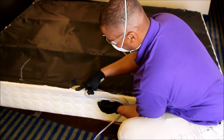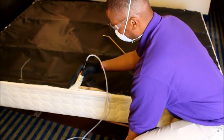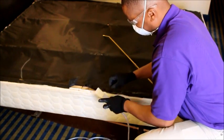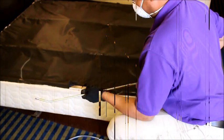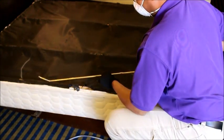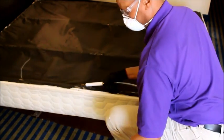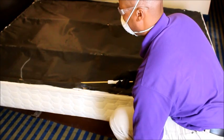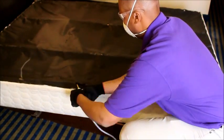Treat all the seams around the entire box spring. Via a small opening, using your Xacticide puffer duster or liquid spray bottle, apply Cymexa throughout the entire void inside the box spring.